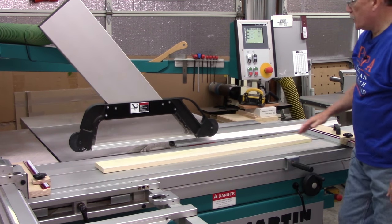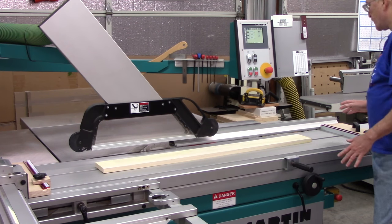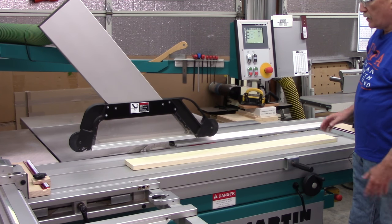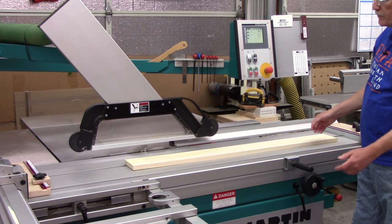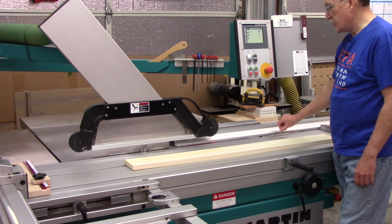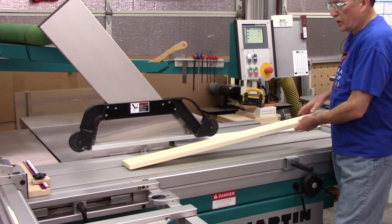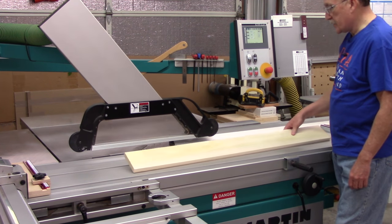Here's one thing you do need to be aware of: I found that this particular technique, if you're ripping a piece much longer than the rip fence length, you can get a little whippy result and actually rip a very thin tapered edge banding. So I usually like to go just a little longer or a little thicker than what I normally would want, and then run that through the drum sander, which does a really nice job of thicknessing and removing any inconsistency and any saw blade marks.